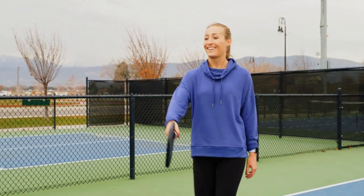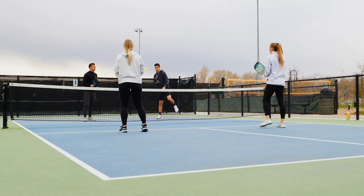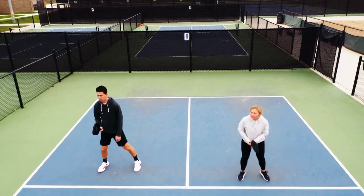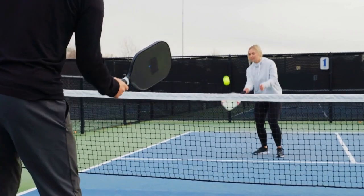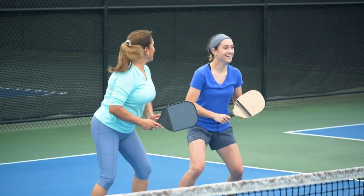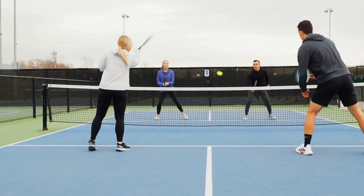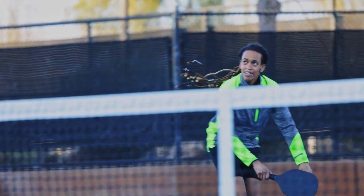Pickleball is a fun and exciting racket sport played on a court that is roughly the size of a badminton court. The game is typically played with two or four players, and the objective is to hit a lightweight ball back and forth over a net using a paddle, with the ultimate goal of winning points by landing the ball in your opponent's court without them being able to return it. Now let's talk about how to play pickleball. The game is fairly easy to learn and can be played by people of all ages and skill levels. Here are the basic steps to get started.